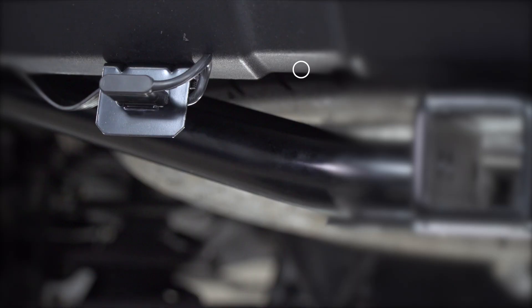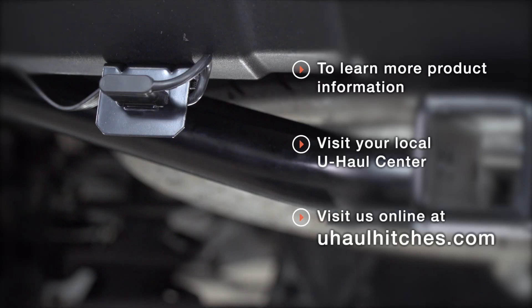We'll bring our four-flat into the bracket and secure it with the dust cover. With our wiring powered up and secured, you're ready to tow a trailer. Thank you for watching our video. If you have any questions about this product or if you'd like to schedule an installation with a U-Haul Hitch Professional, you can visit your closest U-Haul Hitch Center or visit us online at uhaul-hitches.com. Thank you.